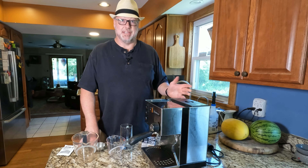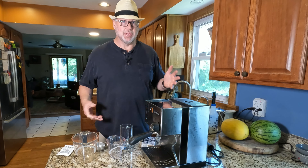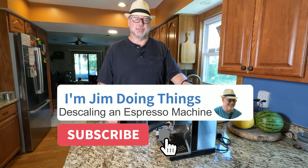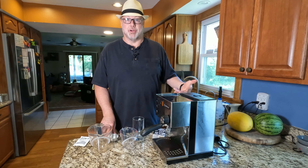You want to descale your espresso machine at least once a year, probably more often than that. It really depends on how often you use it and how hard your water is. If you know you've got hard water, doing it every two or three months is probably a good idea. It's one of those things that the more you do it, it doesn't hurt.